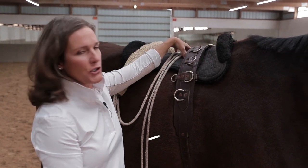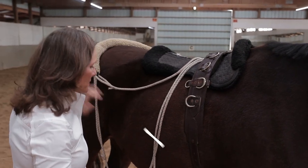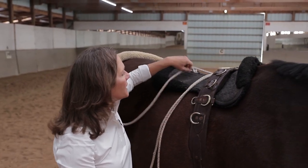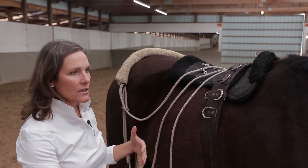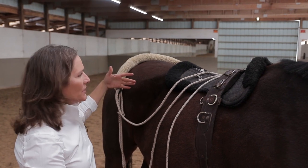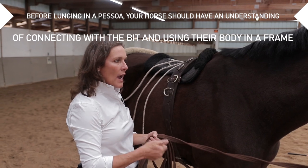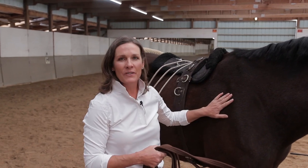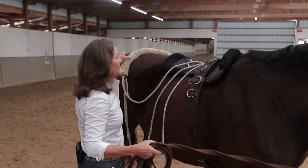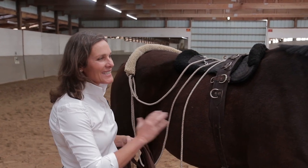The Pessoa system is a really fun, unique system. What we're teaching a horse that needs to learn how to connect and collect their body — we use this system to do it. We've already spent enough time riding the horse to get them to understand the connection with the bridle, and so now, if we are not on their backs and we're teaching them specific things, we're going to put this system on.